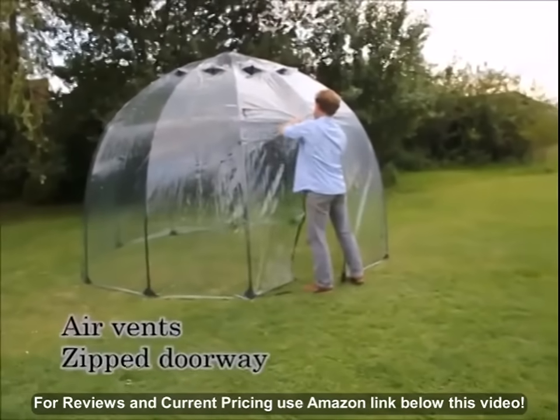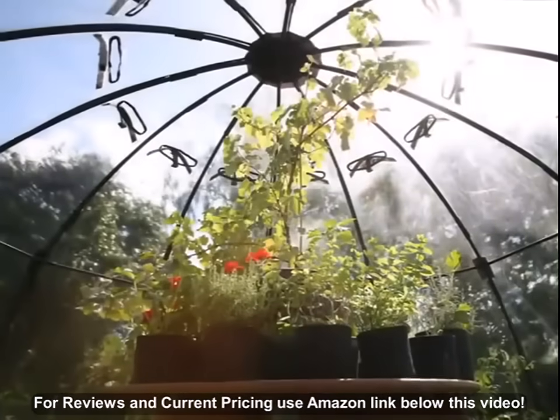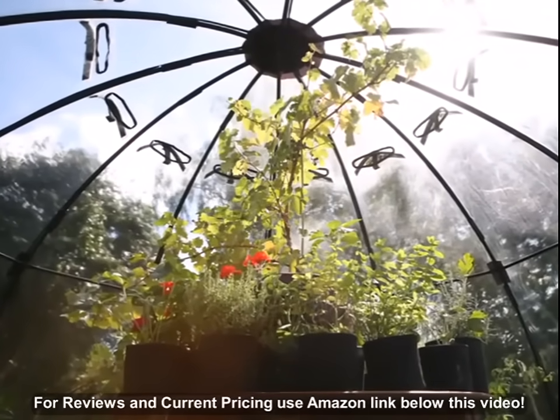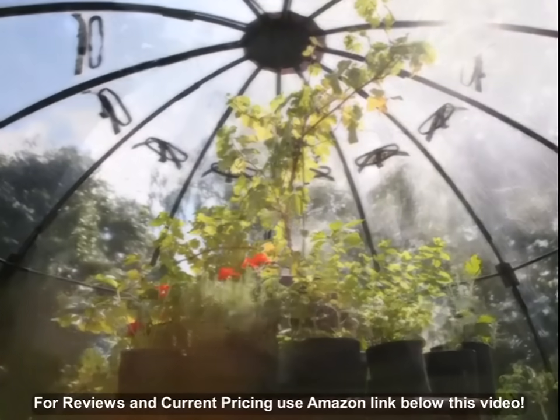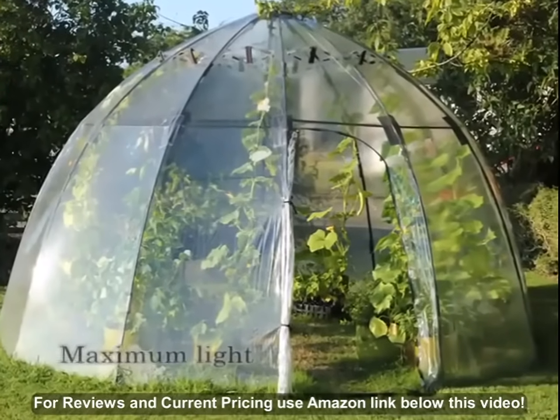The adjustable air vents and zip doorway give temperature and humidity control. Sunbubble warms up quicker than a traditional greenhouse and its curved shape means that the surface stays at 90 degrees to the direction of the Sun all day long. This gives minimum reflection and maximum penetration of light.